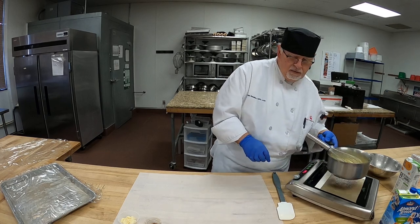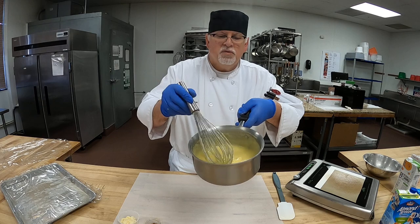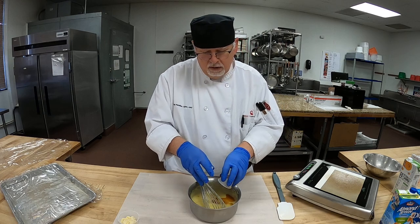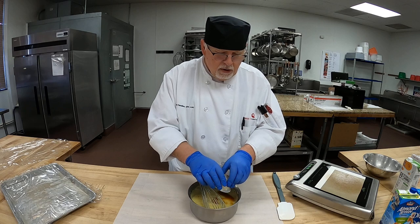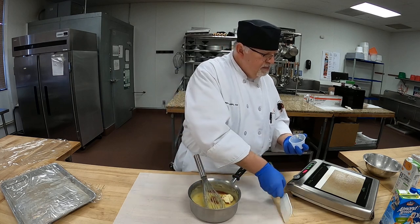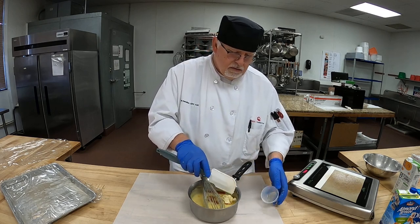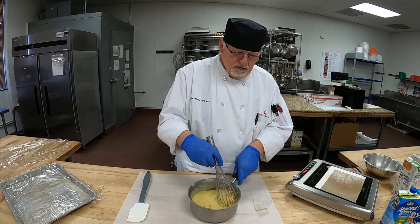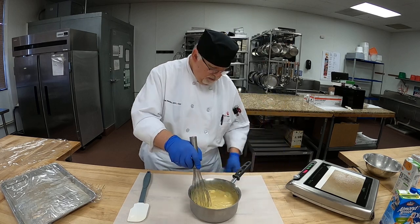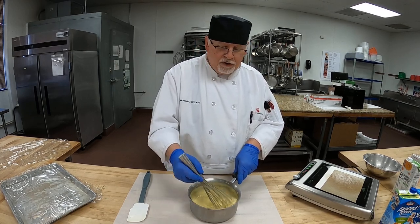All right, there we go — there's our pastry cream. It looks good, it's really hot. Now we're going to add our vanilla and our vegan butter. This is going to add another layer of flavor to our pastry cream.